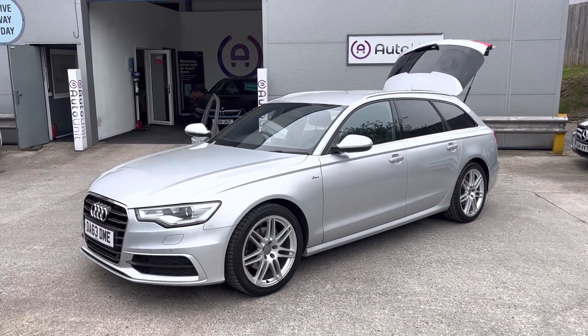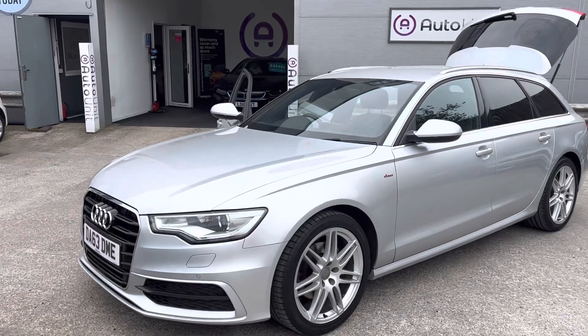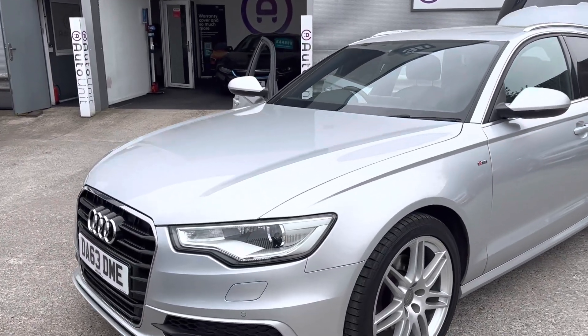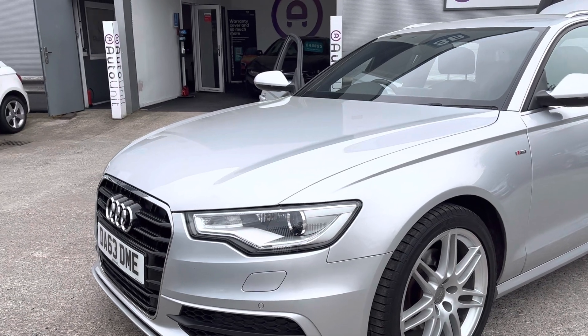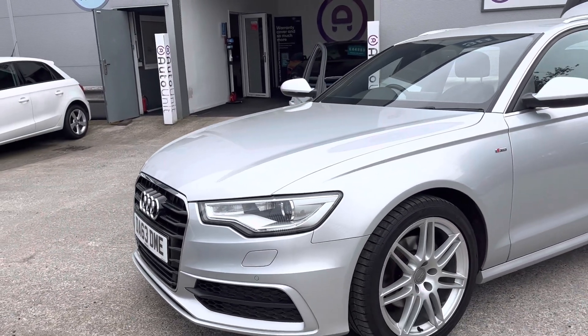Welcome to the video walk-round of our Audi A6 Avant here at AutoUnit. We'll start here at the front, where we've got LED daytime running lights, Xenon headlights, headlight washers and front parking sensors.